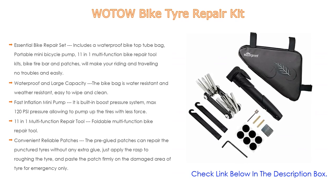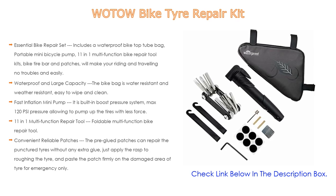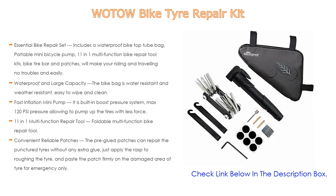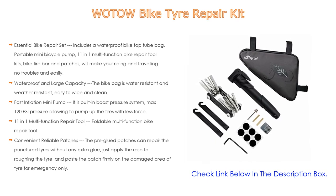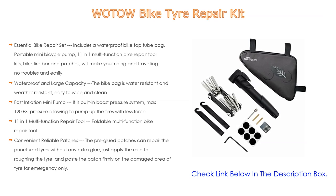Suitable not only for mountain and road bikes but also ideal for strollers and wheelchairs. The 11-in-one multi-function foldable repair tool is made of high-quality stainless steel — sturdy and durable. The mini compact size makes it easy to use and does not take up a lot of space. Besides repairing bicycles, it is also a great choice for daily use.